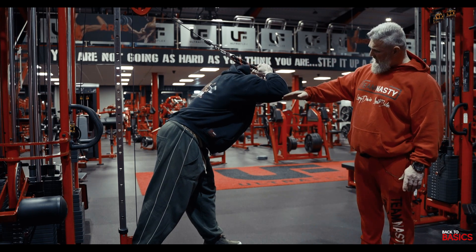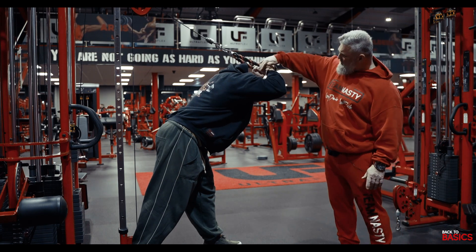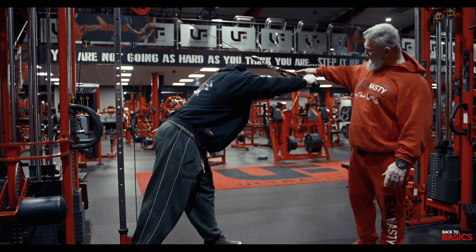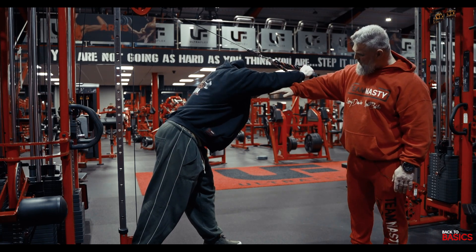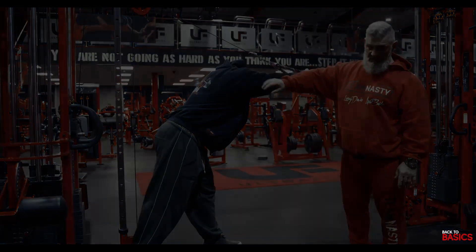Nice stretch at the rear, and then drive again. We don't go too far, we don't overstretch, then drive again and lock out. We're not dropping the elbows — the elbows are staying nice and straight.